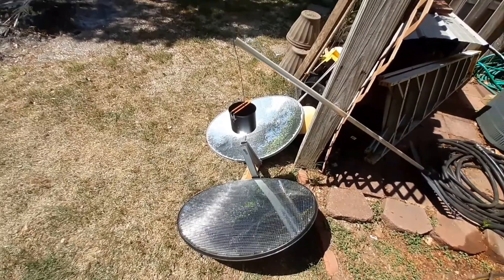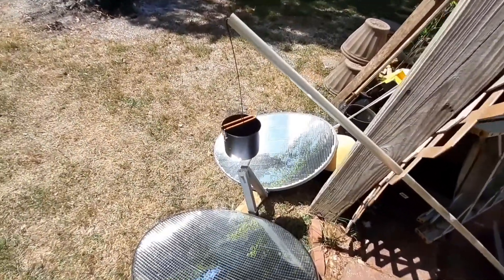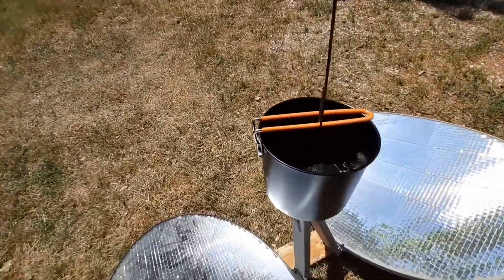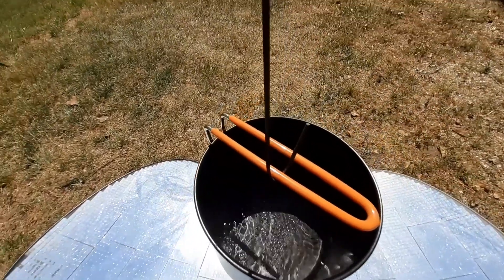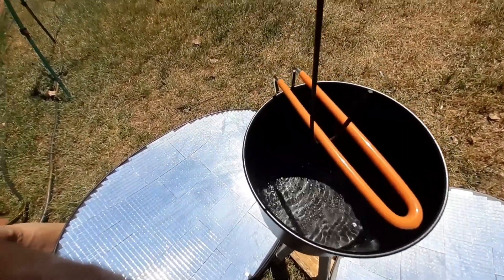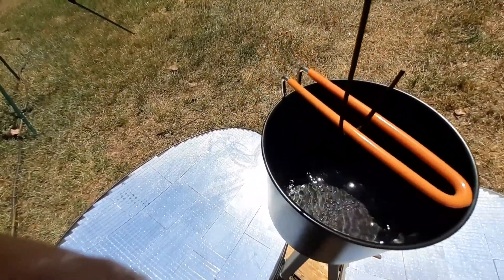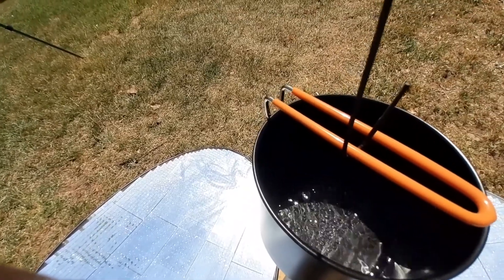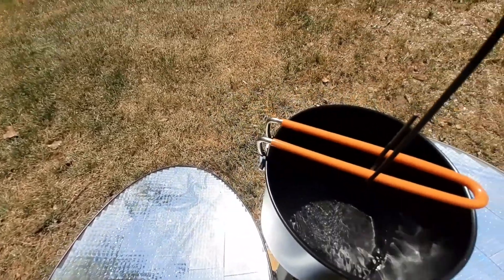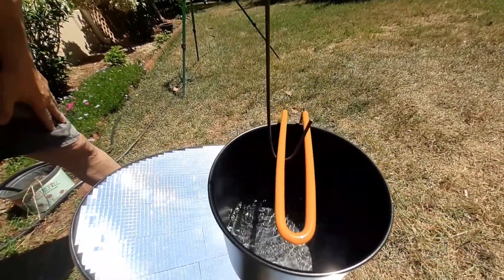Alright, we're rolling again. The time it took to watch this video — what, two minutes maybe — I came back out and I actually have a bit of a boil going on, more on the side there. You can hear it and hopefully you can see it, and it's a whole lot better than it was just a minute or two ago.